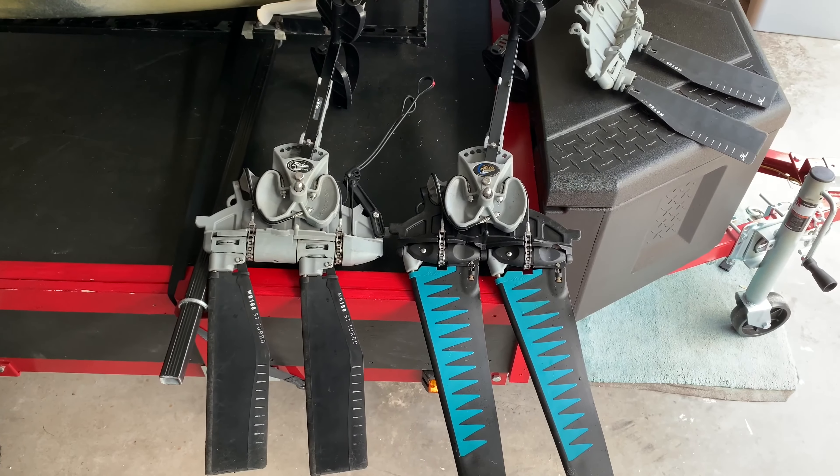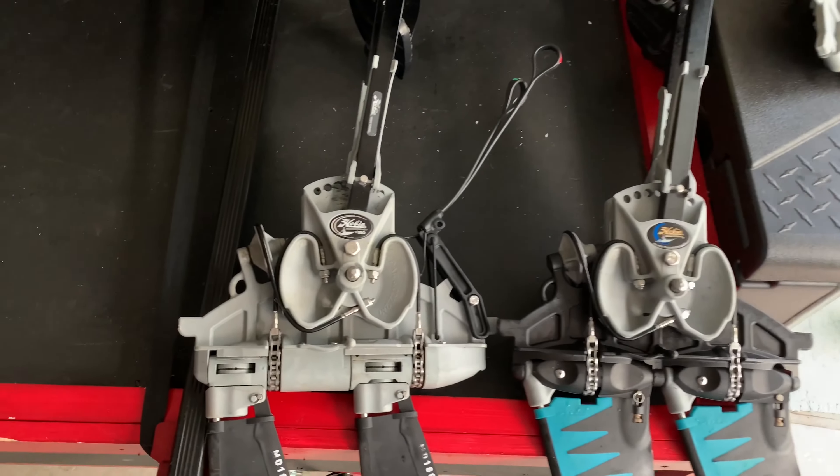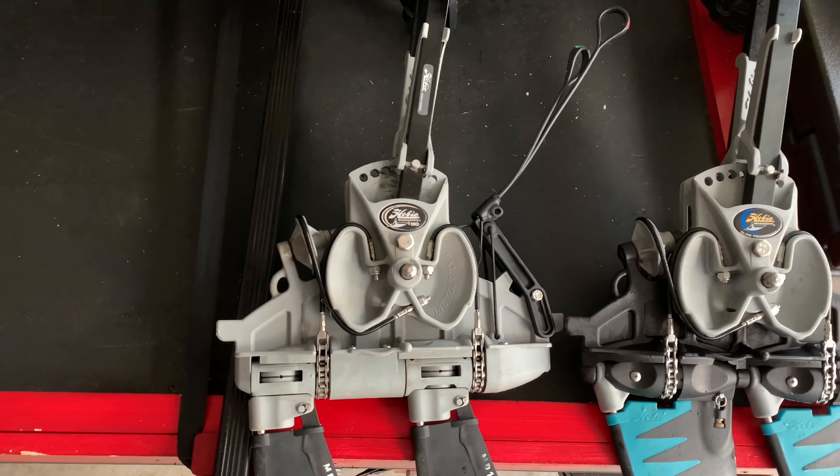Hi guys, my name is Victor. Welcome to my kayak fishing channel. In this video, I'm going to show you how to convert a Hobie Mirage GT drive into a Mirage 180 drive with reverse.